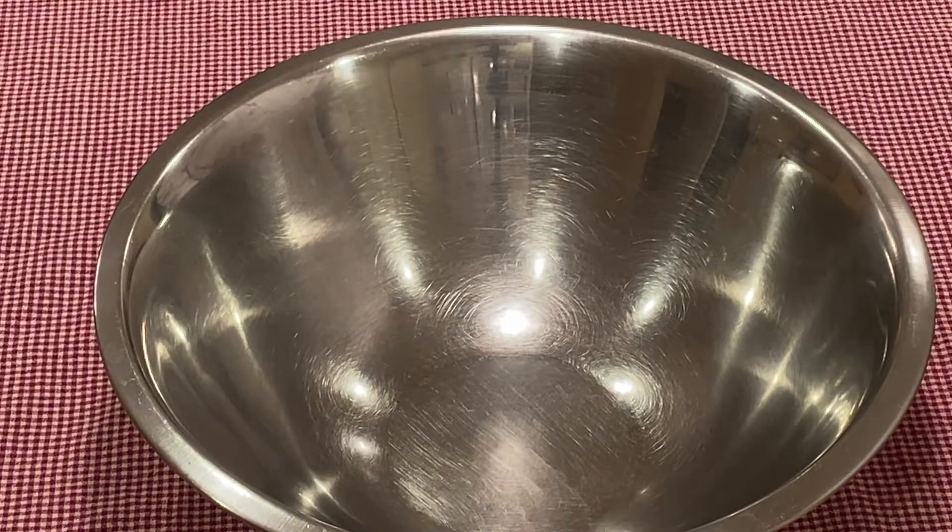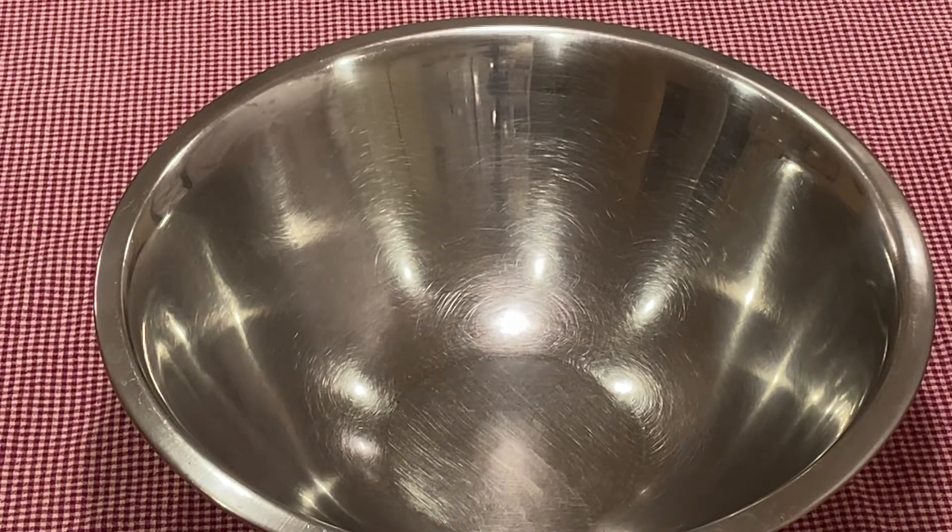The first thing we want to do is get one quart of milk and four ounces of white sugar on the stovetop. Place it on medium heat to dissolve the sugar.